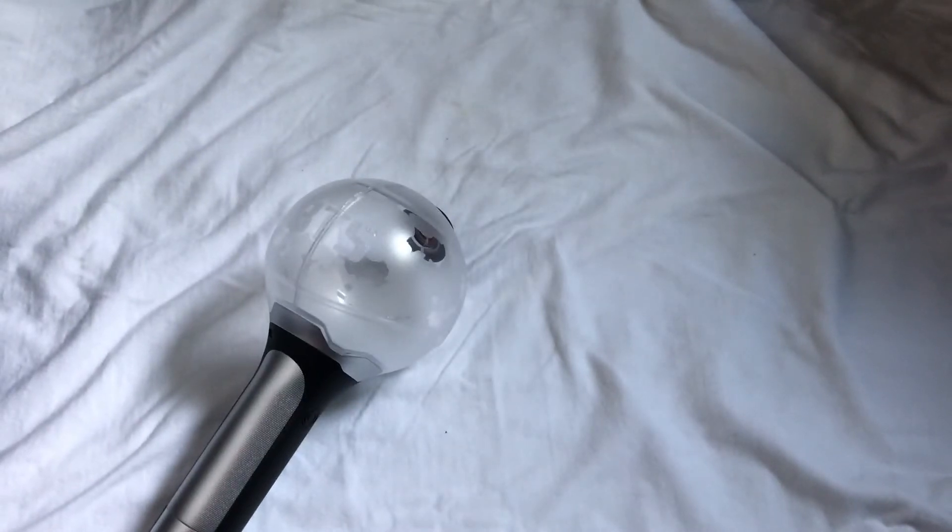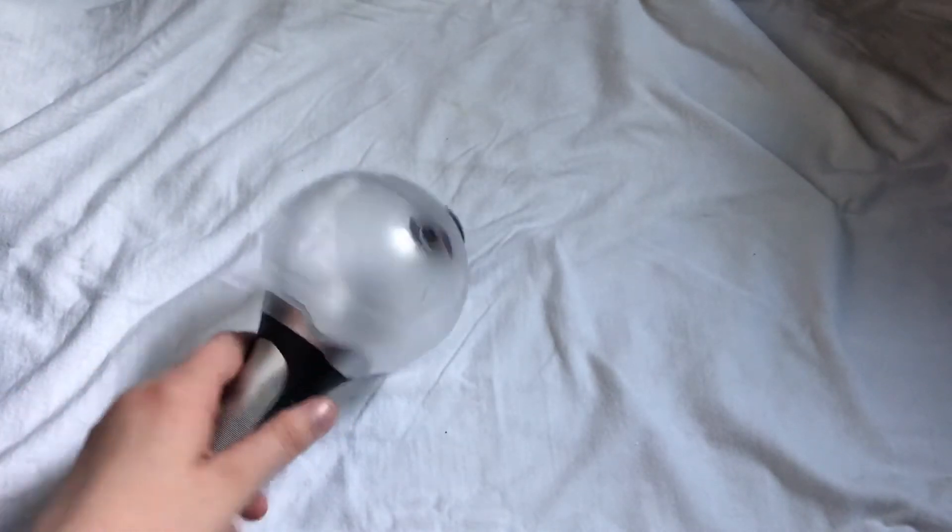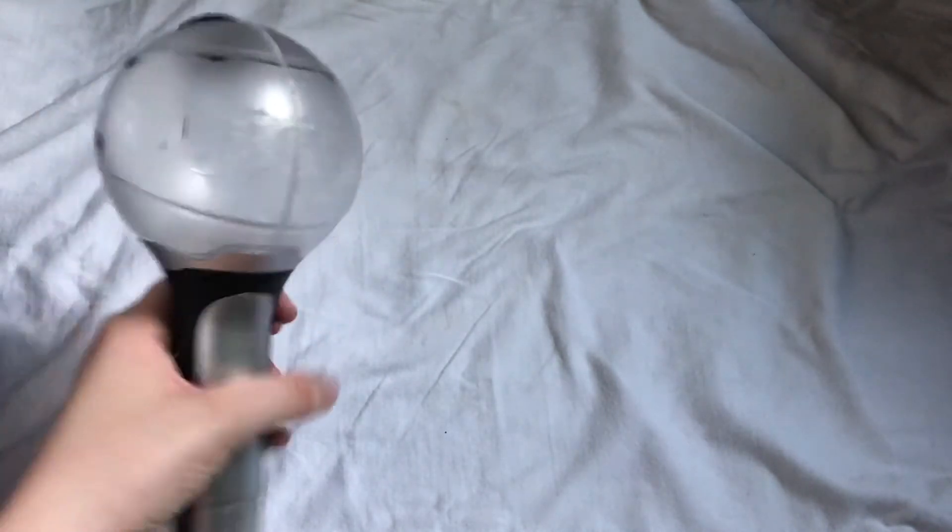Wow, that's so weird how it does that. I don't know why — I guess with the other ones they changed the button — but I actually really like how it vibrates.